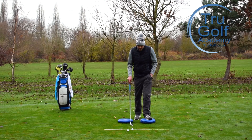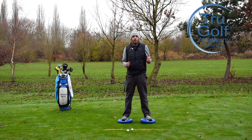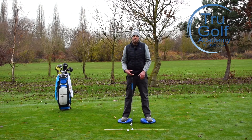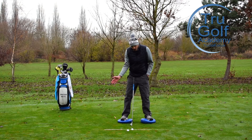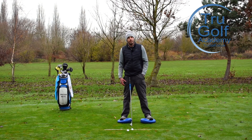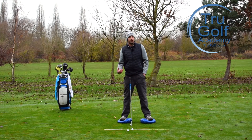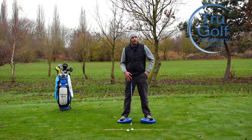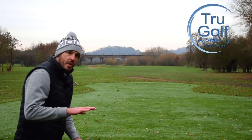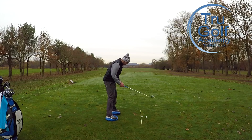Now for left-right balance — lead foot versus trail foot. With a mid iron like a seven iron, I'd want to be about 60-40 favouring my lead side at setup, but it changes with the club. With a driver, moving the ball more forward and tilting a little more behind it, I'd want it to be about 60% favouring my trail foot. So 60 lead leg with a mid iron, 60 trail foot with a driver — and with a hybrid or long iron, closer to 50-50. But on all shots, from wedge through to driver, we want pressure very even heel-to-toe — that 50-50 balance is what this video is really about.